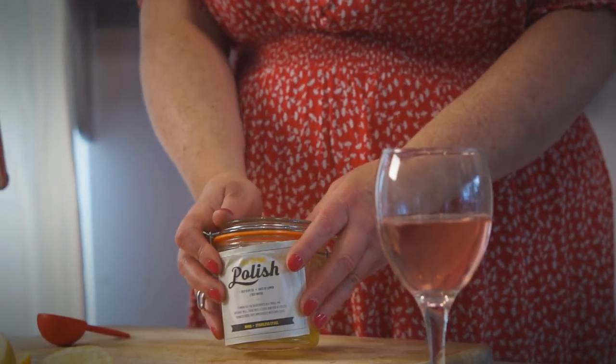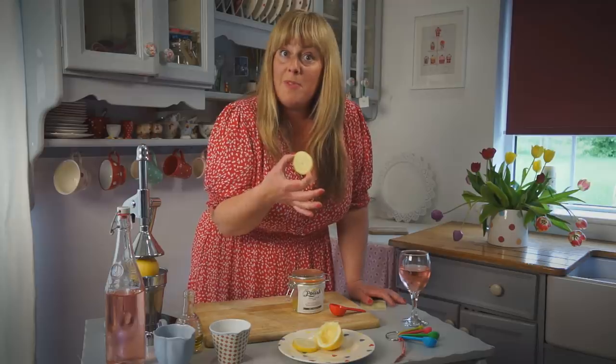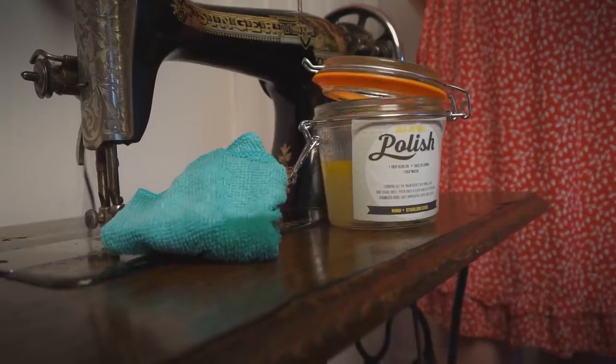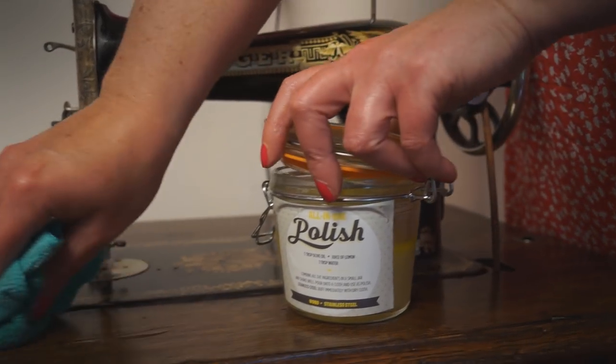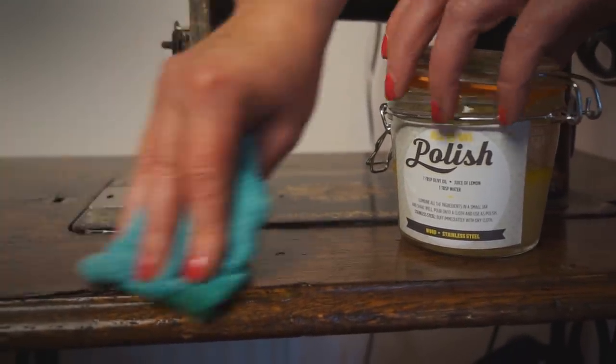The best thing with this recipe is if you have extra leftover lemons, slice them up and pop them in the freezer — they're just perfect in a summer drink. To apply, just dip your cloth into the polish and rub it in gently for a nice shine. I think it's time for a refreshment.